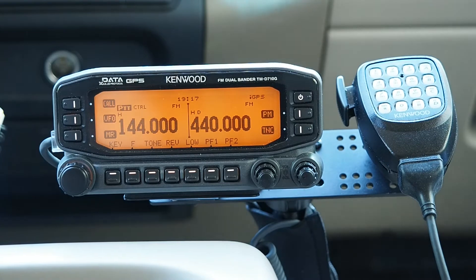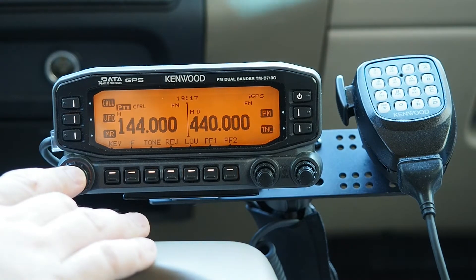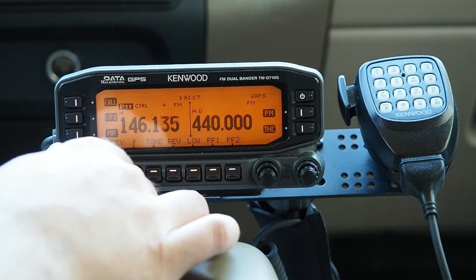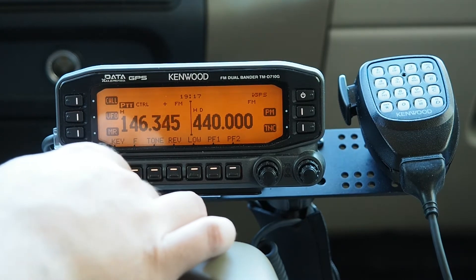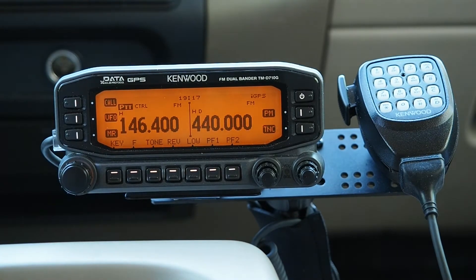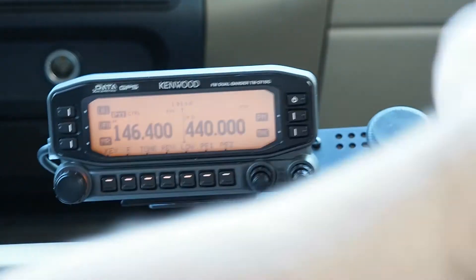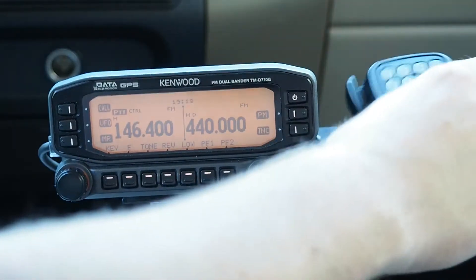So here on the VHF side we're going to program this to 146.400, just turning the VFO dial here. And let's make sure that that talks with my HT. Yep, looks like that side works.